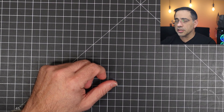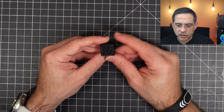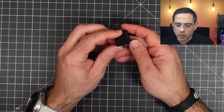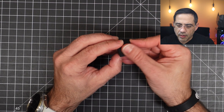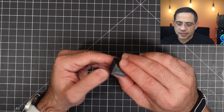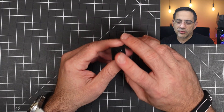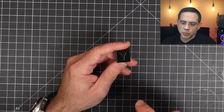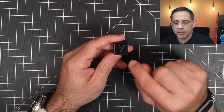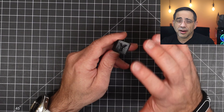We also did some TPU. This is our TPU calibration cube — you can see the overall quality. Again, no tweaking whatsoever, straight out of the box. I deal with a lot of 3D printers that I test; some of them don't even make it to the video because of quality issues. This one's quality is just spot on.